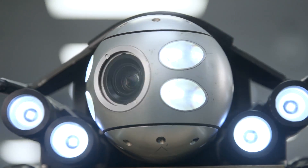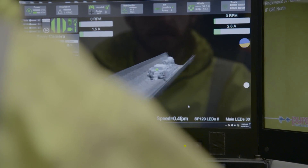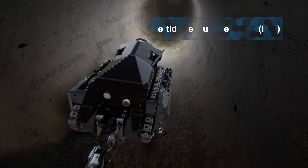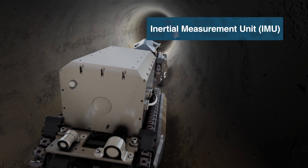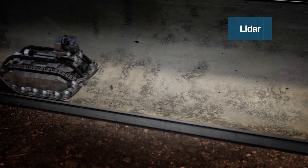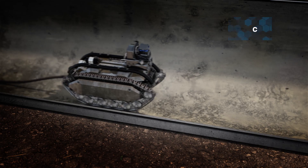The standard system features HD digital pan-tilt-zoom CCTV for live video streams. The robot can also be equipped with tools such as an inertial measurement unit for XYZ mapping of geographic information, and LiDAR scanning tools to capture the detailed geometry of a large diameter dewatered pipe.